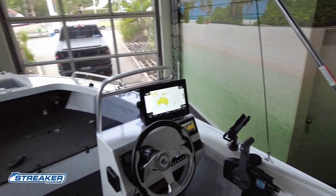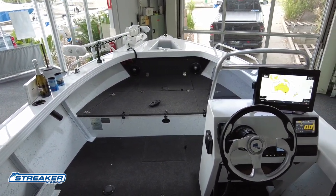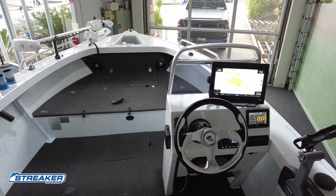If you have any more questions, please feel free to contact Streaker Marine — we'd love to help you with your next boat purchase. Thanks for watching.